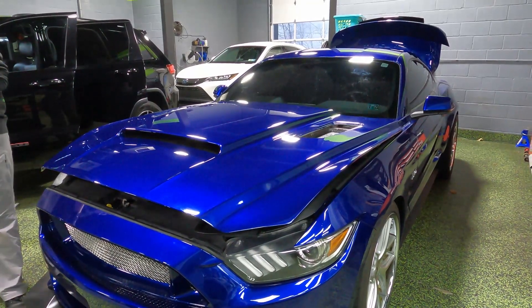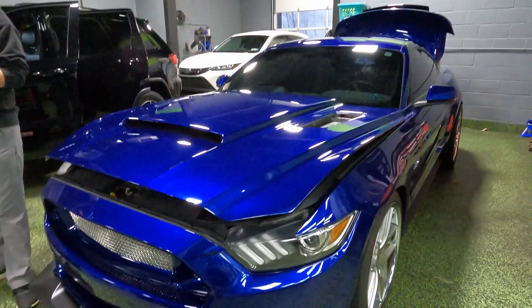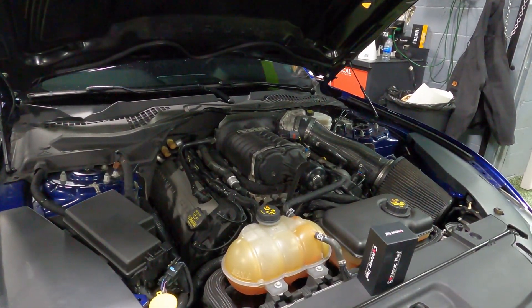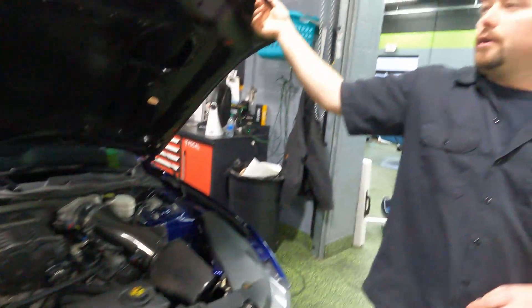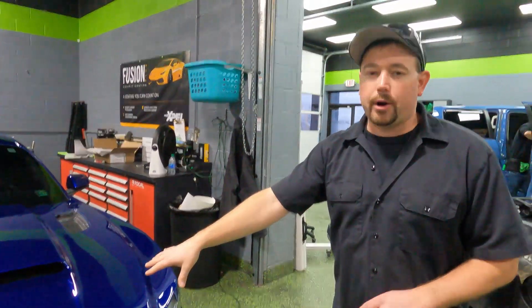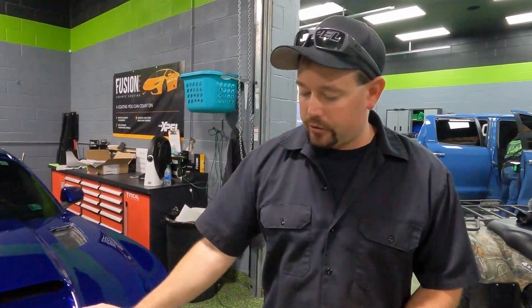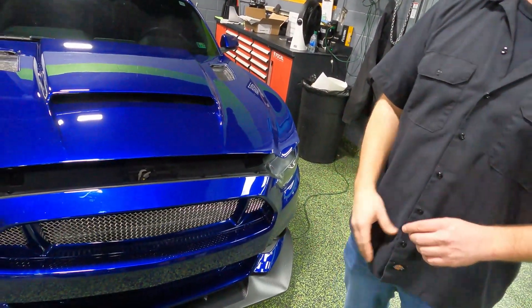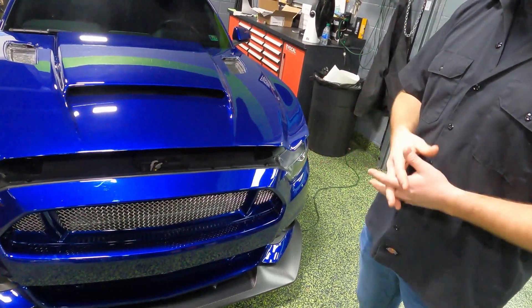We'll start with this Mustang beside me. This is a GT500, but under the hood we've got a big supercharger, so that's exciting. This car got front-end protection with XPEL Ultimate Plus, so everything that you see here. This is an aftermarket hood, so we had to do a custom installation there, and same with that front carbon fiber splitter. We did XPEL Stealth down there, custom cut to fit that piece.